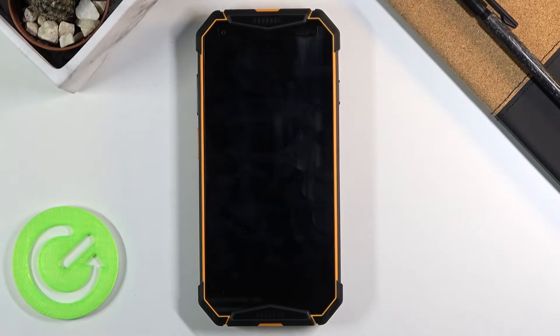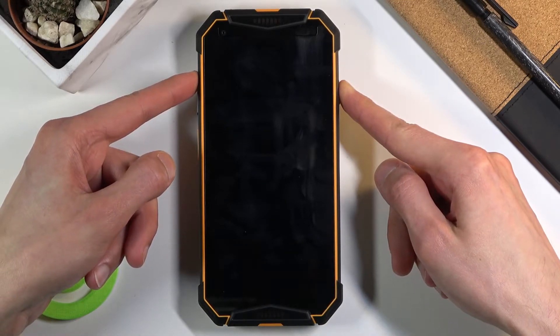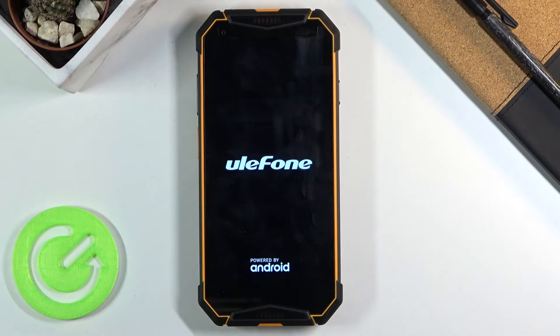Once that has happened, you want to hold the power key and volume up and hold them until you see the Eulophone logo on the screen, at which point you let go.